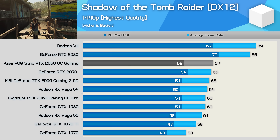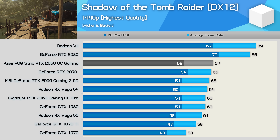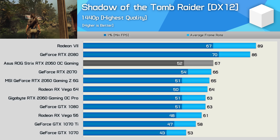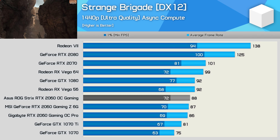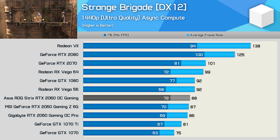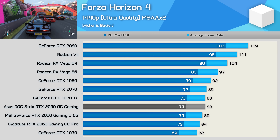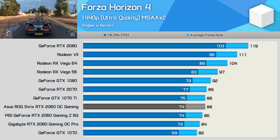Moving on to gaming benchmarks: in Shadow of the Tomb Raider the Strix model is 1–2 fps faster than MSI's Gaming Z — not earth-shattering gains, but oddly enough this is enough to put it on par with the base model RTX 2070 in this title. In Strange Brigade we're really looking at the margin of error, though it's clear the AIB models are a little faster than Nvidia's Founders Edition. The ASUS Strix was again 1–2 fps faster than MSI's Gaming Z, though this time the RTX 2070 was faster by a decent margin. In Forza Horizon 4, again just a few frames in it, though this is another title where the ASUS Strix RTX 2060 was basically matching a base model RTX 2070.